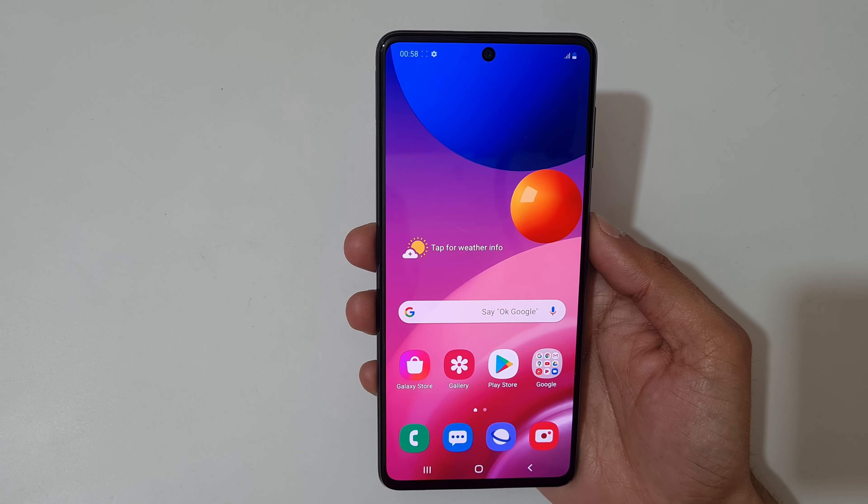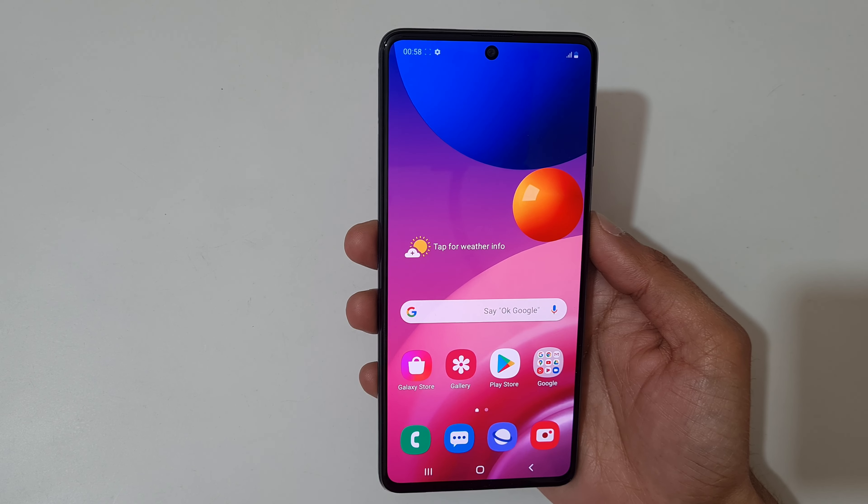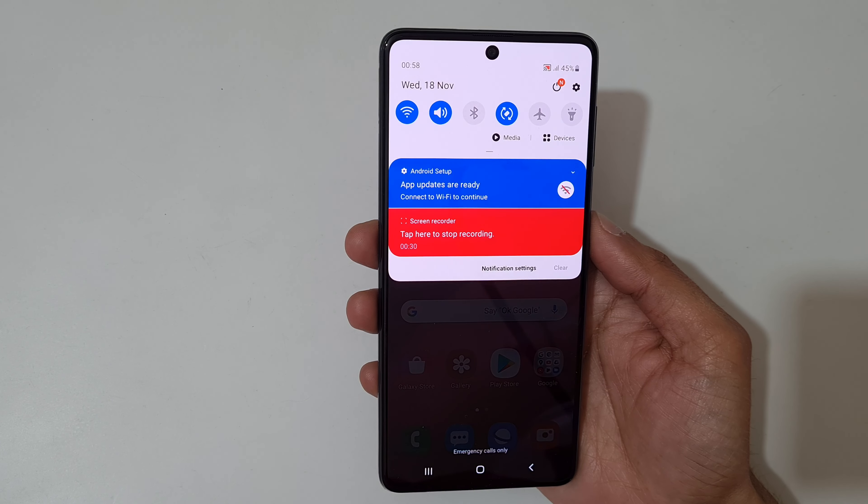Hey guys, welcome to my channel. In this video I'm gonna show you how to record a screen in the Samsung Galaxy M51 smartphone. To record a screen, just slide from the top and here you can see a screen recorder. Tap on it.